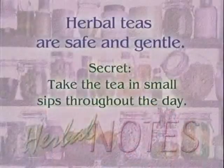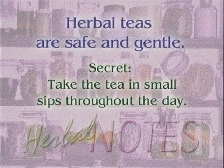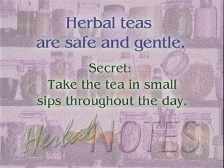Why use teas rather than something else? Well, they're safe and gentle. Children can use them, elderly people can use them, people who are ill can use them. Our bodies are mostly water, so it's very easy for a tea to go through our body and work with our body processes. It goes through our bodies by osmosis rather than just down our gastrointestinal tract and out. The secret is to take the tea in small sips over a long period of time rather than just drinking it straight down.